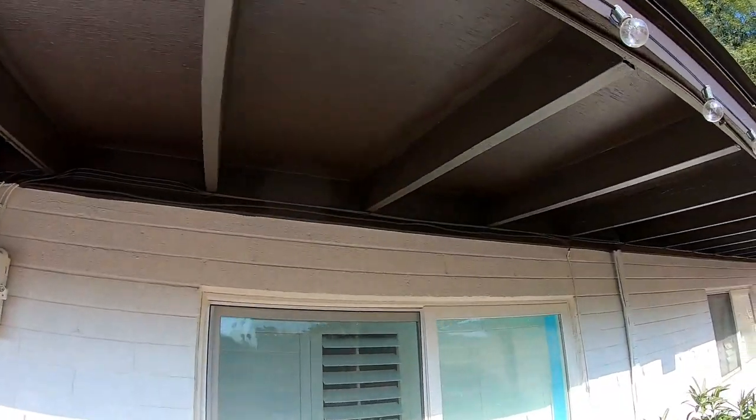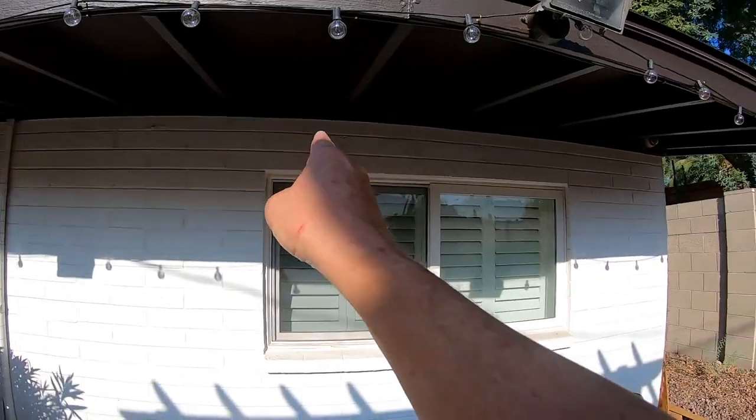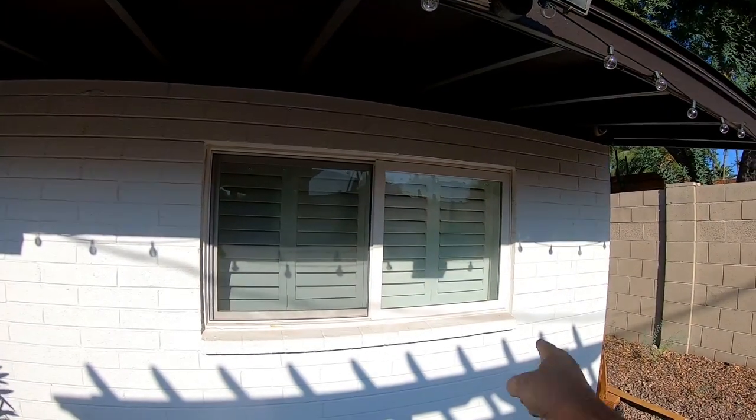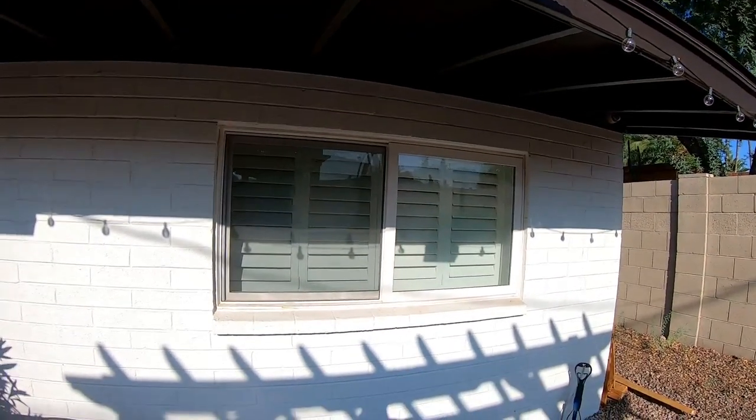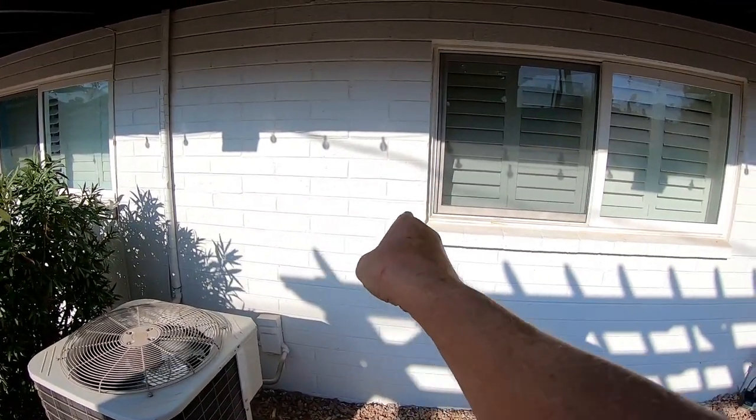I'm going to go across right there, all the way down and right to here. Eventually I might want to take out this window and put in a door so that I have easy access to the hot tub that's behind me. But I'm probably going to put the panel right here.